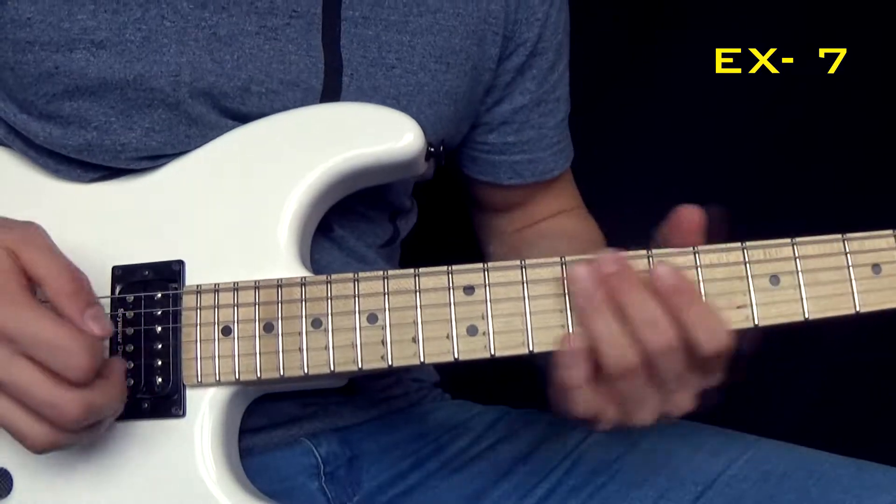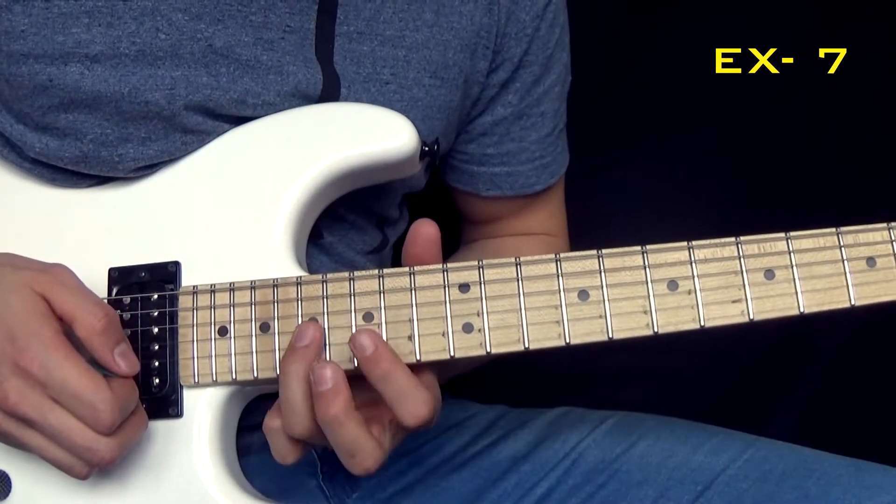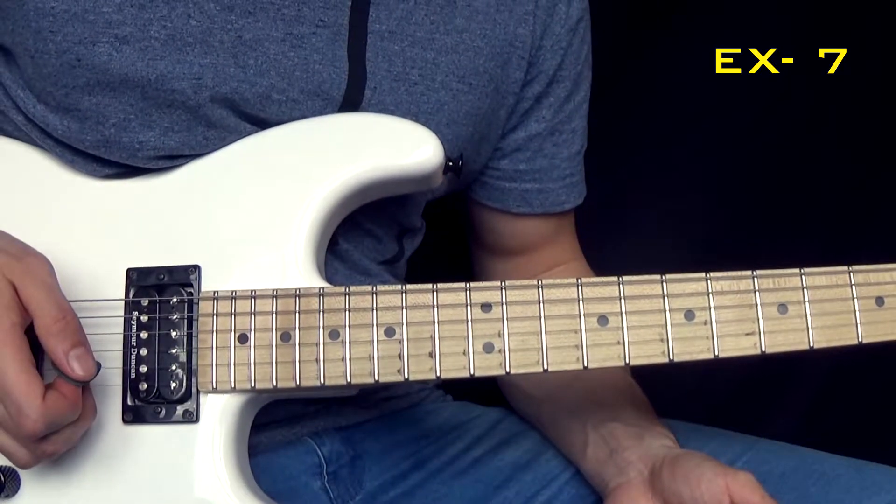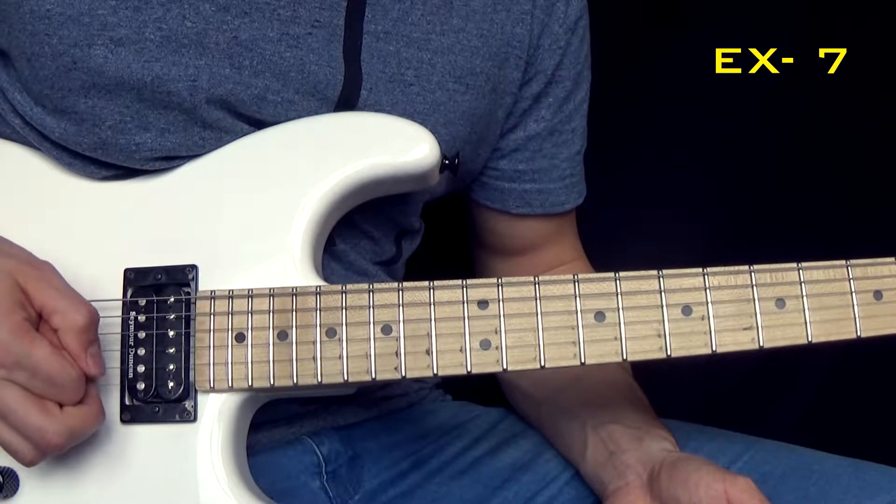All right, this is part two. I'm beginning with that always bass note pick kind of thing. It's not too difficult, but it's quite tricky.